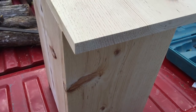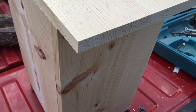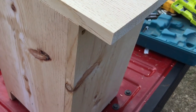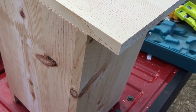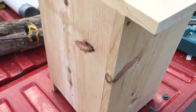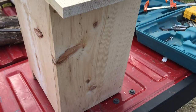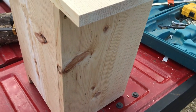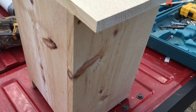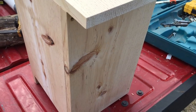Hey guys, Matt here. Here's a new project I've been working on — it's a nest box for a screech owl, or they say a kestrel will nest in them as well. It's a pretty simple build. I've got two of these up and already had success with one of them with a screech owl taking nesting.